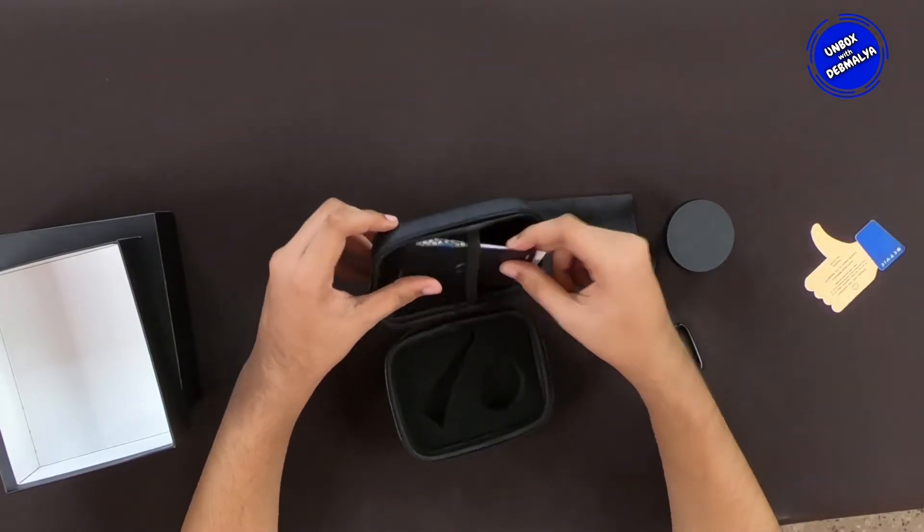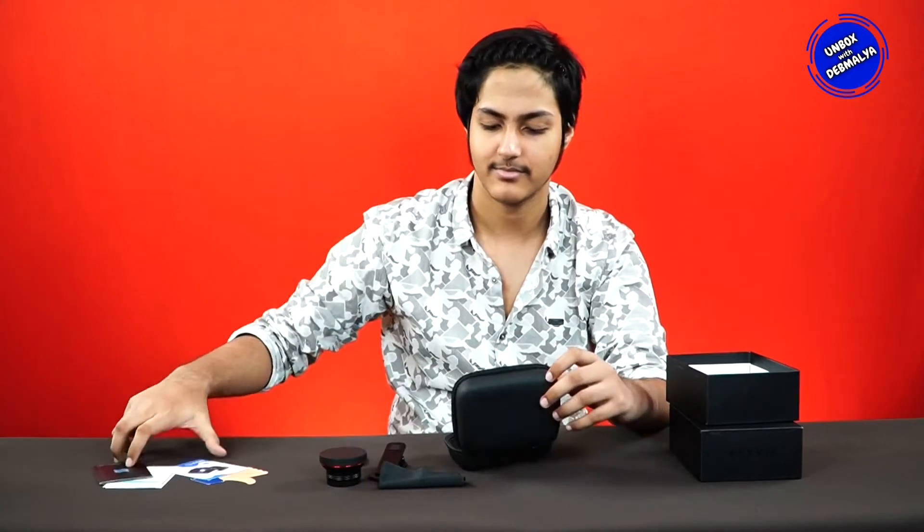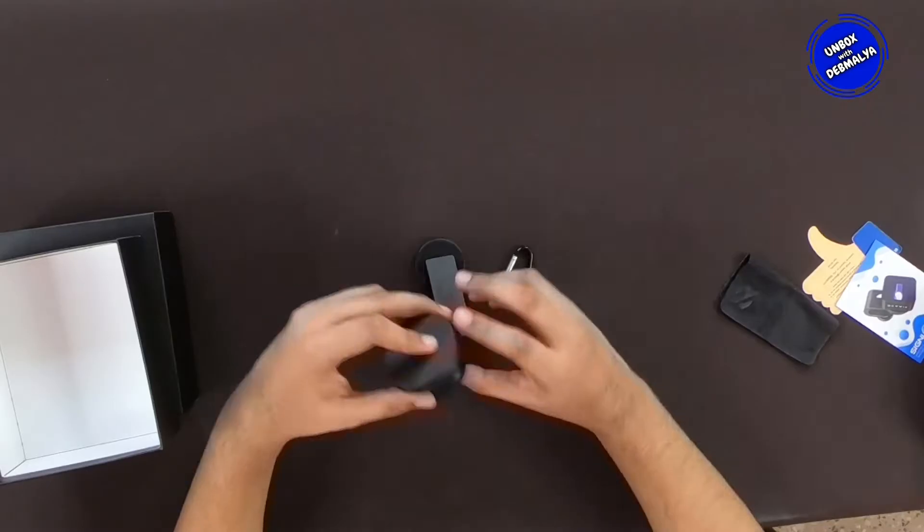There are also warranty cards included, which is very easy. This case is very hard by the way. This is the lens.